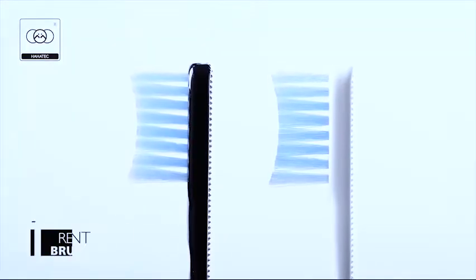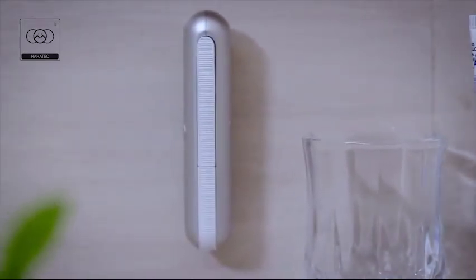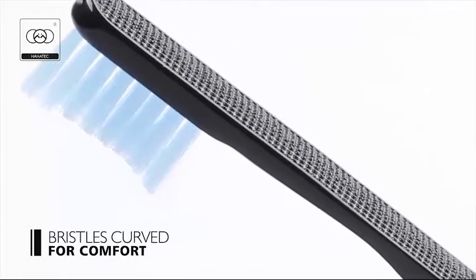UBrush Lite offers replaceable brush heads for a long-lasting toothbrush. The bristles used are BPA-free and FDA-approved by the world-leading filament brand DuPont — the best in-class bristles. The slender curve of the bristles fit perfectly in your mouth and guarantee you a comfortable brushing experience every day.